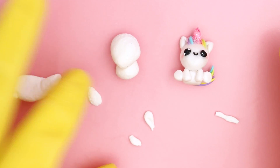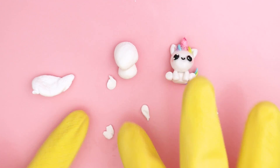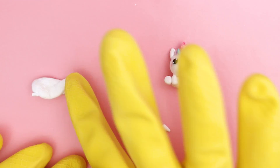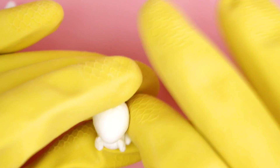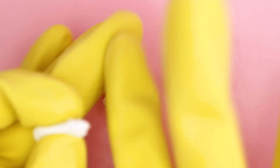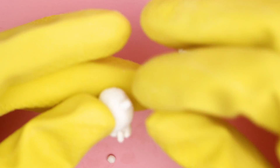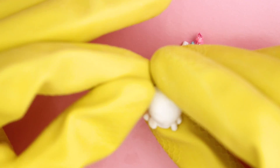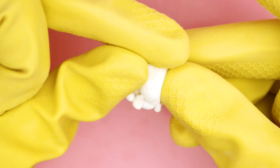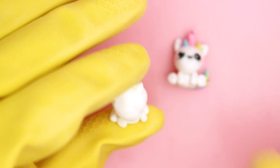Now we have a head and a body for the unicorn, and it's time to move on to even smaller details — the arms and feet. I did that by just taking small pieces of clay and giving them the right shape. Then I remembered a unicorn needs some ears. Making that small pointy shape for the ears was really difficult because the fingertips when wearing gloves are really smooth, so it's hard to make shapes that have sharp angles. It took quite a while to make the ears.